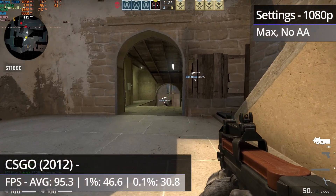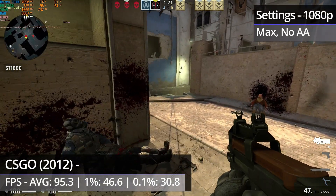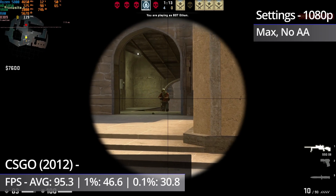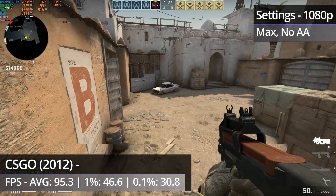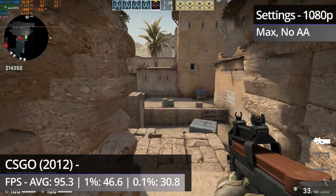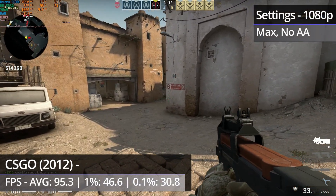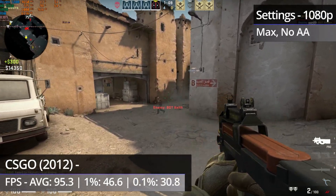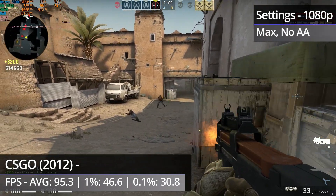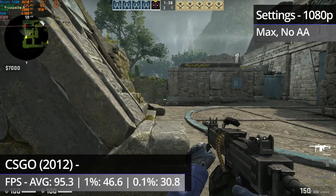CSGO is first up for the games today, and 10 years on from its initial release in 2012, it is still one of the most played games today — technically the most played game on Steam right now. It has gotten harder to run over the years, but the 5850 doesn't really have much issue running it quite well. Both the Mirage and Dust2 maps run near flawlessly with the occasional minor hitch, and the framerate on both is well in excess of 100fps pretty much the entire time.